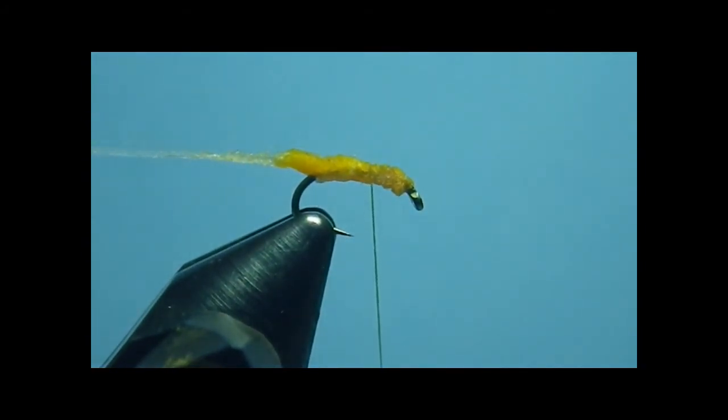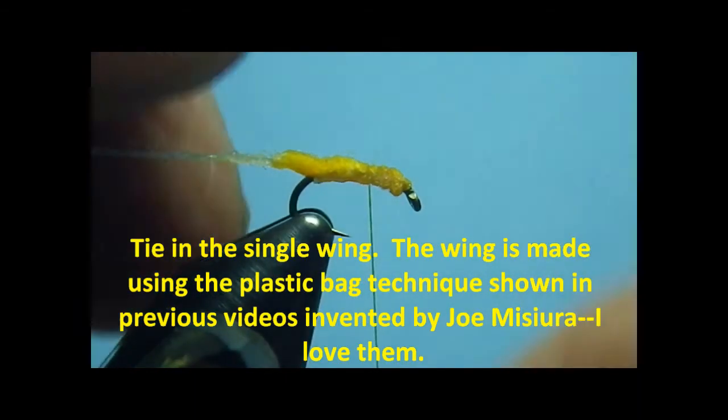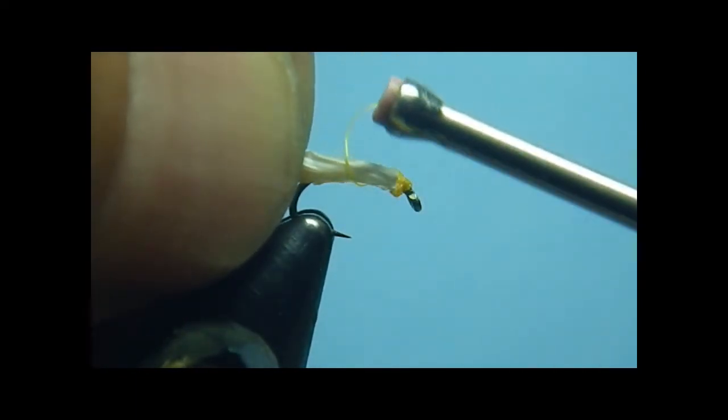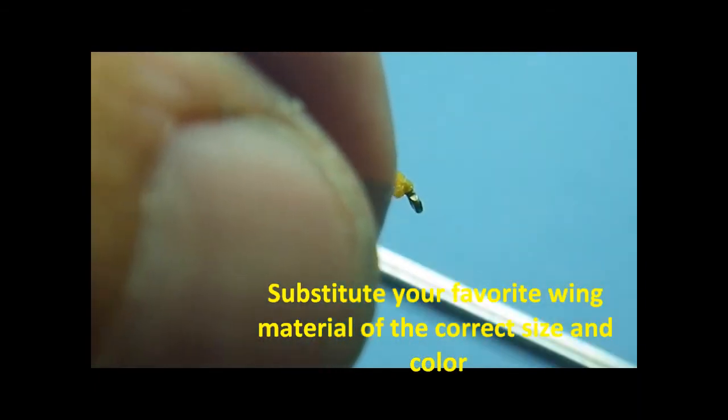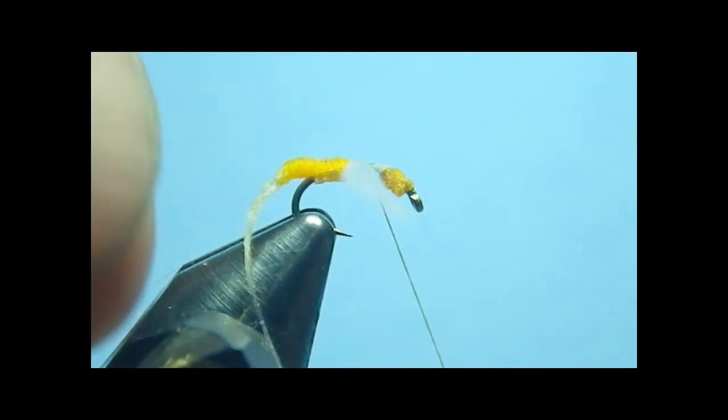Now what we're going to do is tie in the single wing. As you saw when I started the video and showed you the completed pictures, the single wing actually looks like the profile of a mayfly that during emergence and the hatching just didn't make it — couldn't cut it. And there you have that. I'll turn it a little bit and probably shorten it a little bit, because it will make it cast easier.